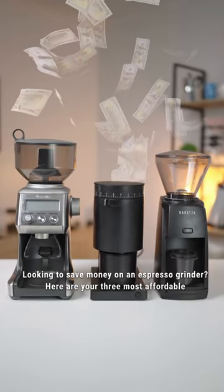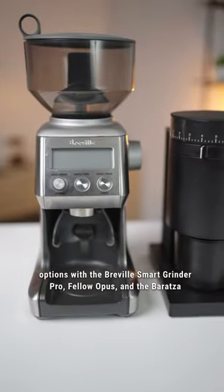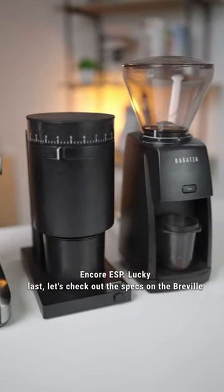Looking to save money on an espresso grinder? Here are your three most affordable options: the Breville Smart Grinder Pro, Fellow Opus, and the Baratza Encore ESP.